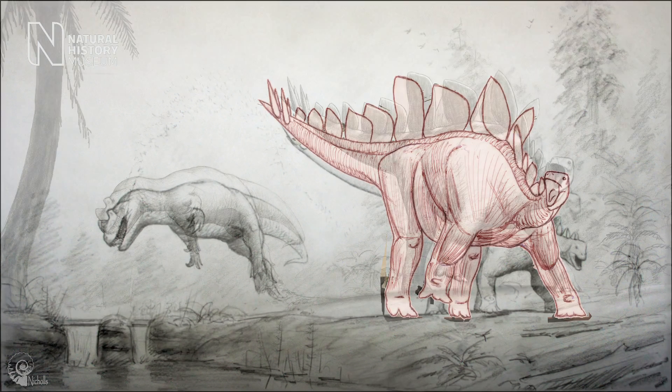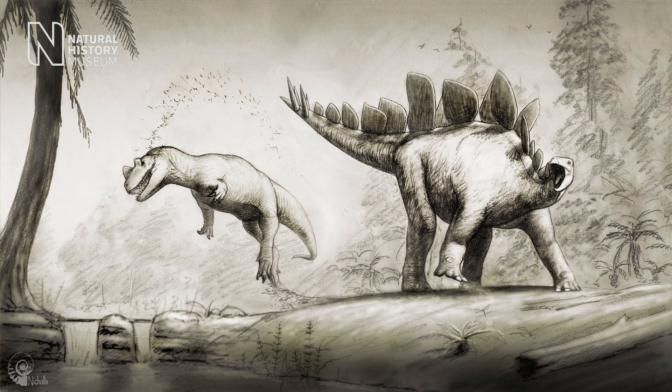The Stegosaurus is using its amazing spiked tail to fend off a meat-eating dinosaur called Ceratosaurus.